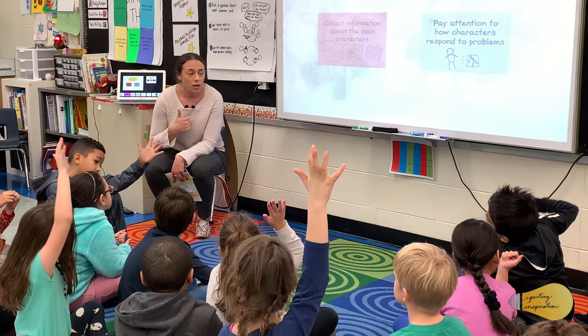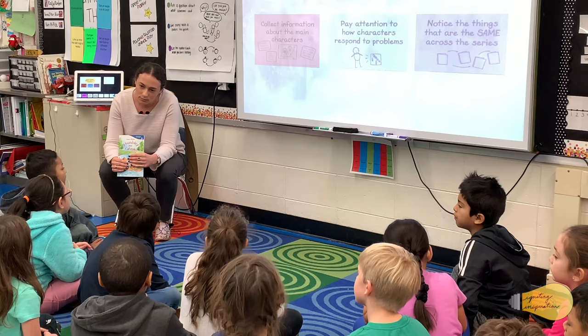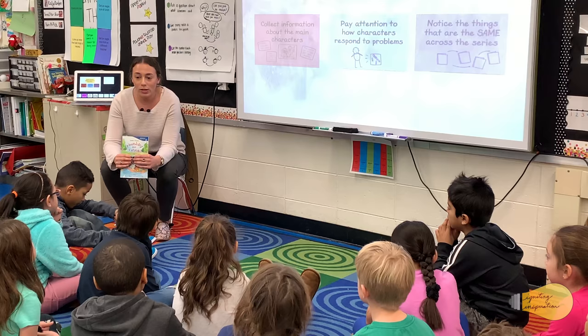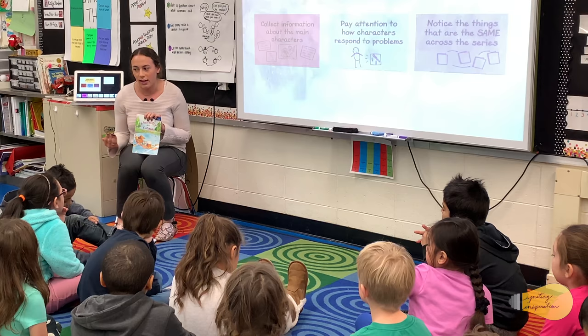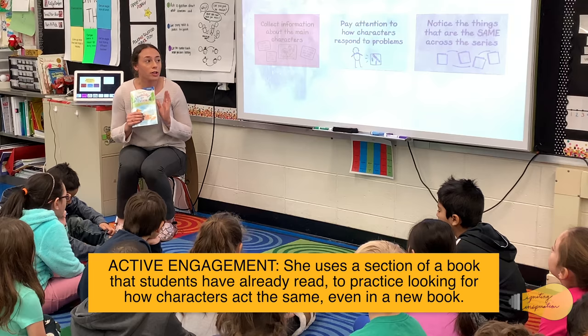So today we're going to dive in to the last chapter in Hounsey and Katina: Plink and Plunk. That brings me to what we're going to talk about today — we are going to pay attention to how the characters across a series show things. They act the same book after book. We started seeing that, and so today we're going to pay even more attention to ways that they act the same over and over again. When we do that we can say, 'They've done that before, they're doing it now — that must be who they really are, that must be how they act most of the time.'